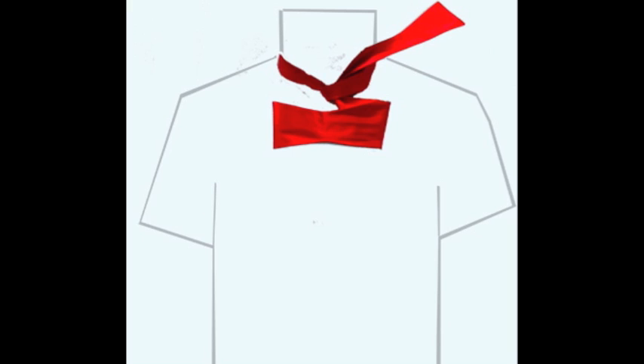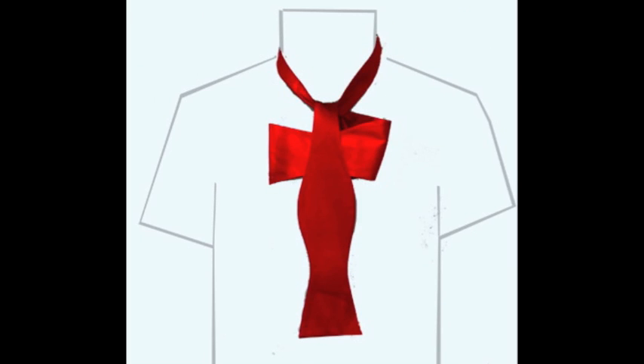With your other hand, form the front loop of the bow by folding the short end horizontally. This loop will be the front loop of the completed tie. Drop the long end of the tie over the front of the bow, down the middle.